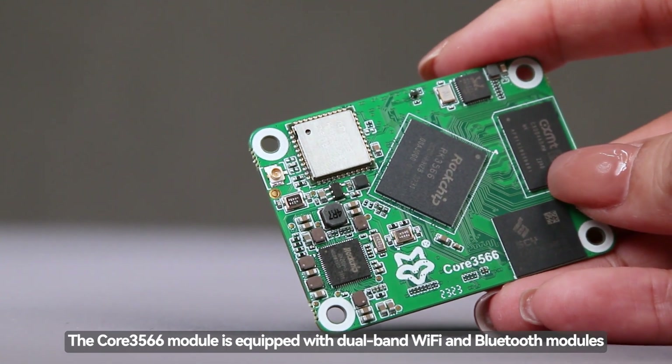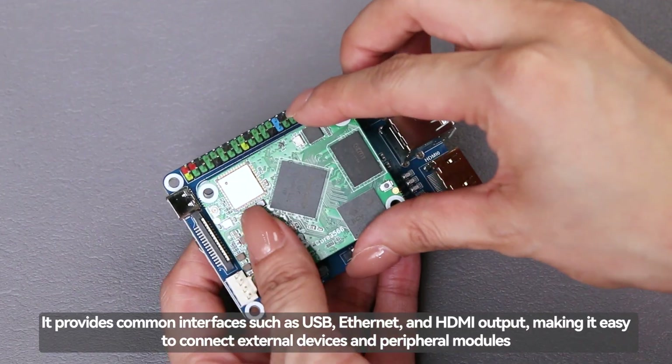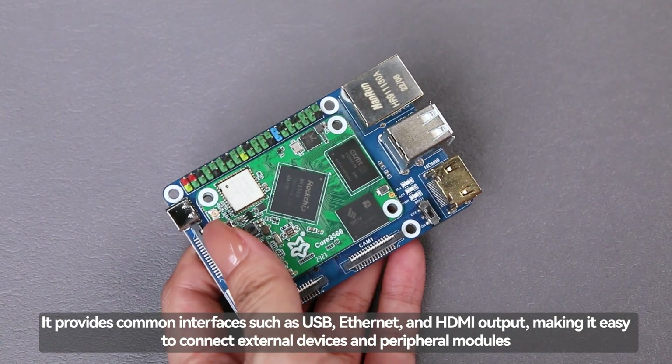The Core 3566 module is equipped with dual-band Wi-Fi and Bluetooth modules. It provides common interfaces such as USB, Ethernet, and HDMI output, making it easy to connect external devices and peripheral modules.